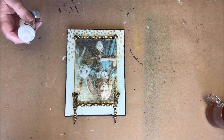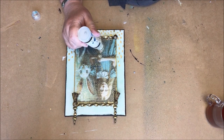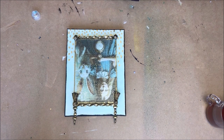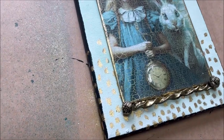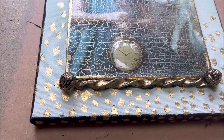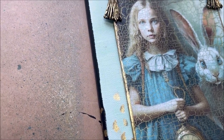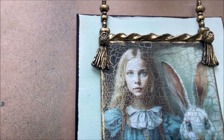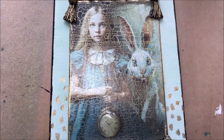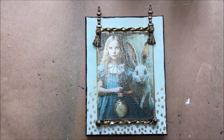I want the watch that Alice has in her hand to pop out more and become more 3D. So I am going to use the glossy accent from Ranger and put three layers on it. It dries very clear and makes a beautiful 3D effect — you can see it pops out. You can also see the beautiful cracks filled with color. I painted the edges black because I think that makes the painting and the image stand out more. I hope you liked it and see you next time.